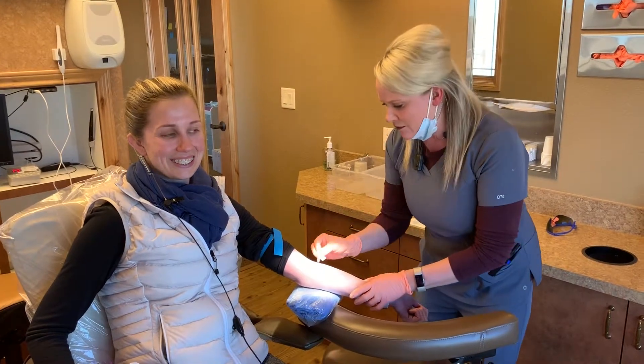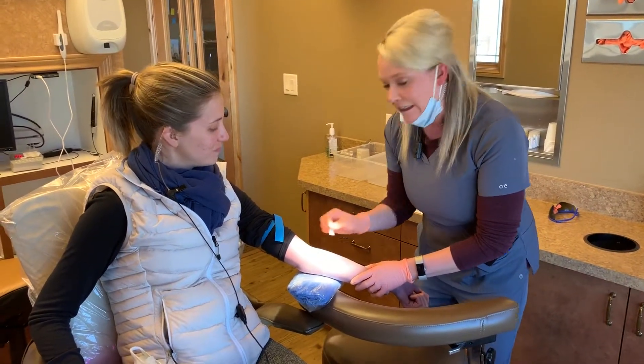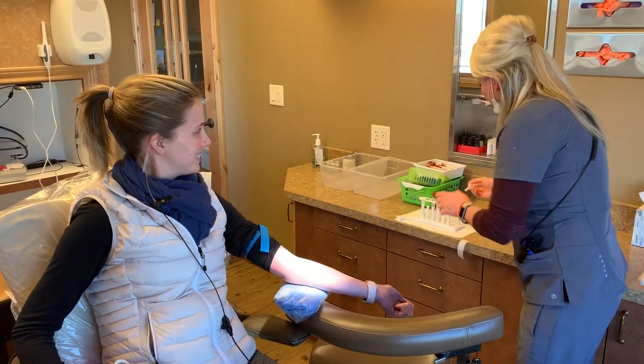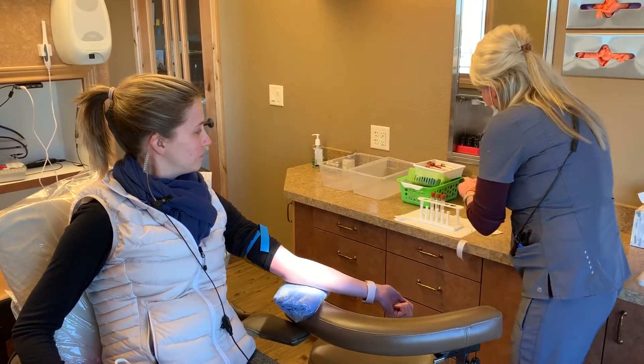So this is what we do here first. We just find a nice good vein, get it nice and clean. Give that just a chance to cool off there. I've already got my needle ready here.